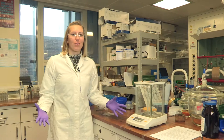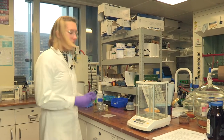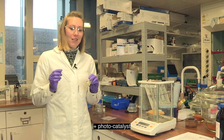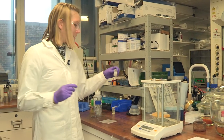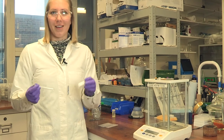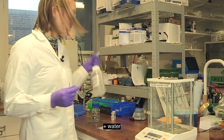Here I'm preparing one of my photoreforming samples. I'm going to take this vial, add my photocatalyst — which is the stuff that actually breaks down the plastic — then add my plastic. This is just little pieces of a plastic water bottle that I cut up. And then I just add some water. And that's about it.